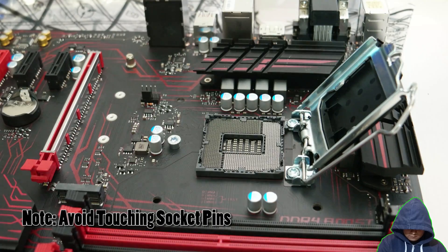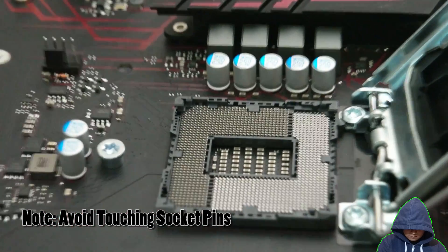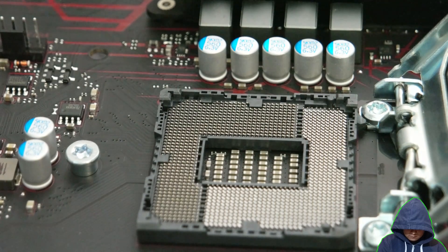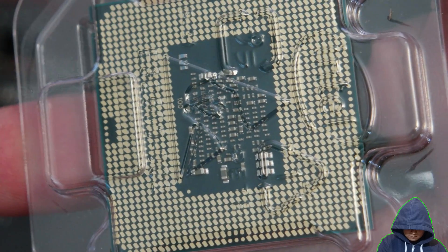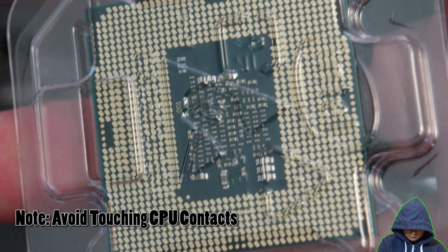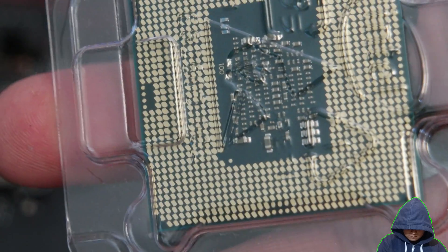Be careful not to touch the socket pins. Intel uses LGA-style sockets, which means the pins are on the motherboard and the contacts are on the CPU. The CPU goes into the socket such that the pins are touching the gold contacts.